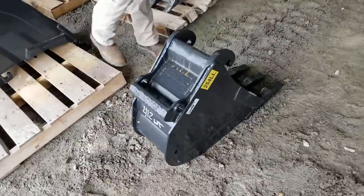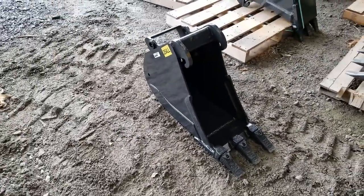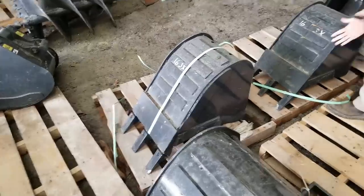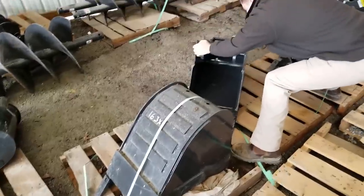That's what's made for your machine — that's the 12-inch bucket. Now I want to compare it to the next one: there's a 16-inch class three bucket, which is this one we're looking at right now, so let's compare the two.